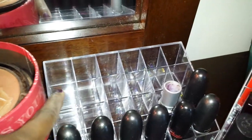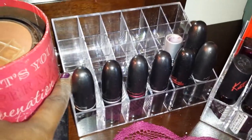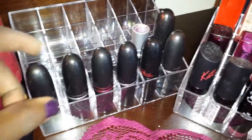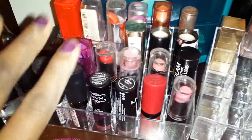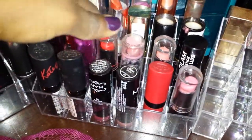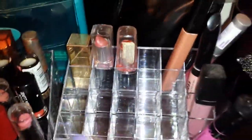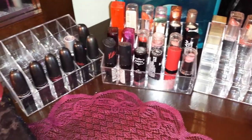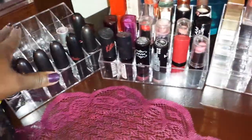I also got these lipstick holders. I really liked them when I saw them — I had to shop on them. I think they were six dollars. As you can see, I'm putting all my MAC lipsticks here and I already have only three slots left. I have more room here so I put all my lip glosses here too. I thought it was really cool to have this organizer for your lipsticks — at least they'll be nice and organized.